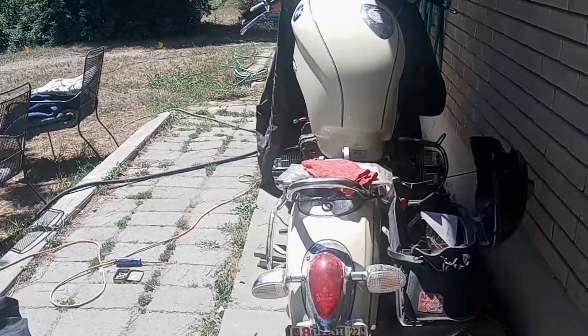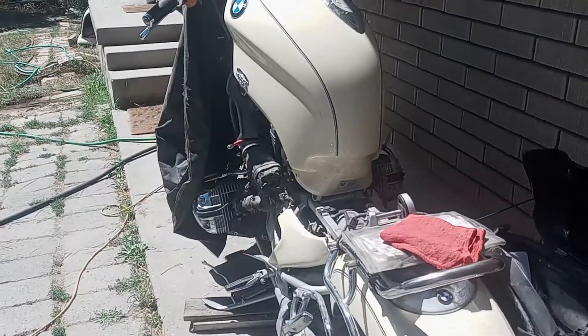All right, gang, here's the 2000 BMW R1200C.